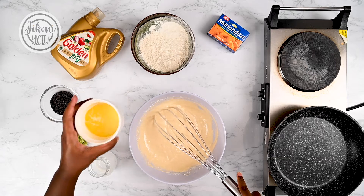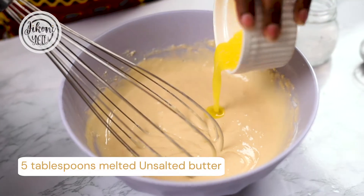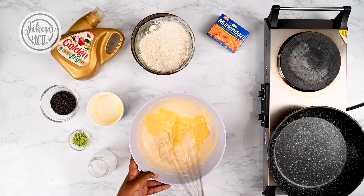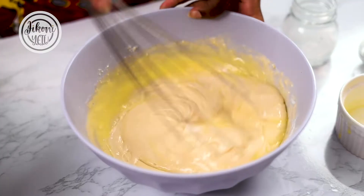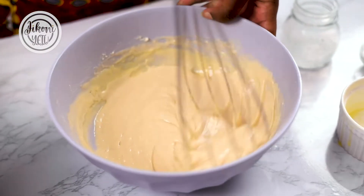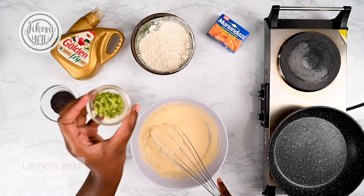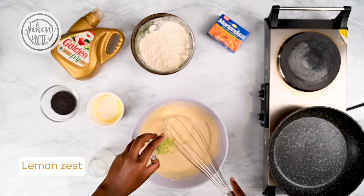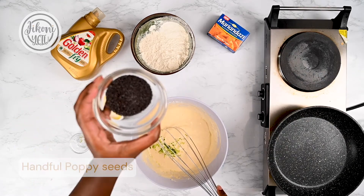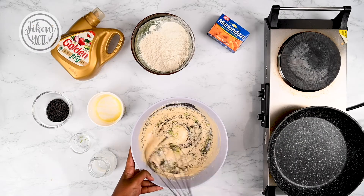Next I'm going to put some melted butter straight into that. Make sure you don't put the melted butter in when it's too hot because it's going to start cooking the eggs in the pancake. I'm going to put in the lemon zest — that's about a tablespoon — and the poppy seeds, and then give this a nice mix.